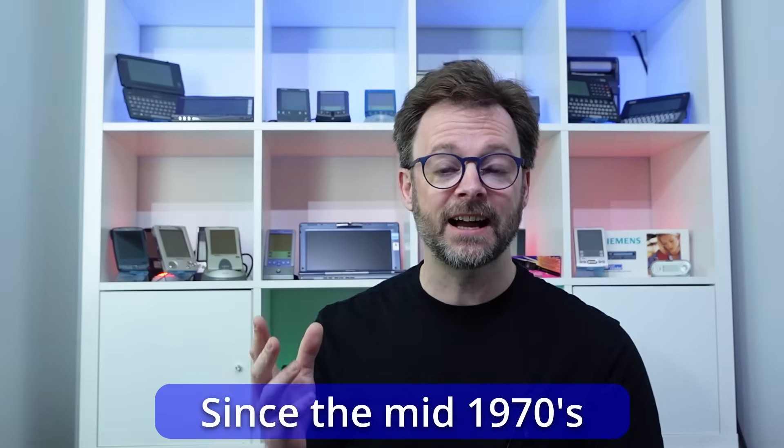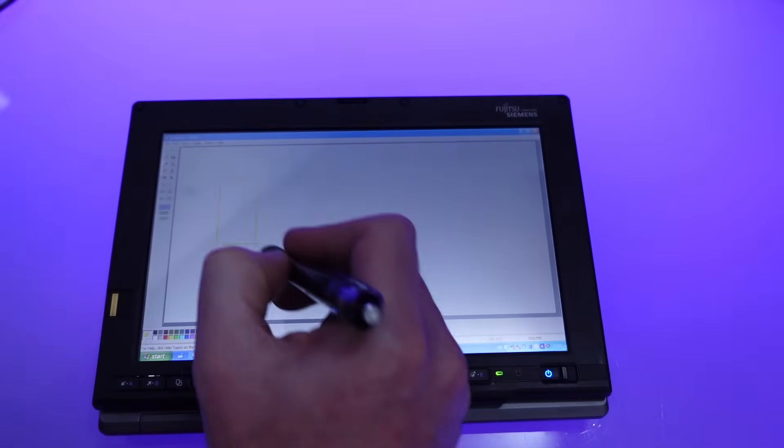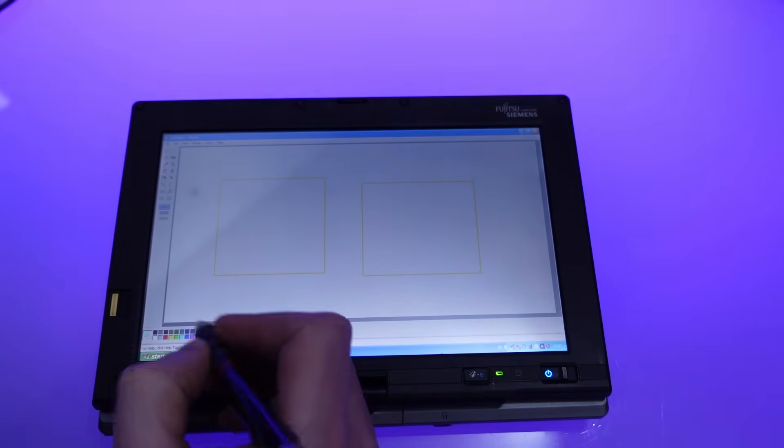Before we go on to look at potential fixes, it's worth knowing a little bit about how resistive touchscreens actually work. This technology has been around a very long time and it's still in use today in point-of-sale machines, medical devices and some industrial machines. They are surprisingly simple and the vast majority of them only actually have four wires to connect up. Simply take two clear pieces of plastic, add a conductive coating with a suitable resistance — let's say a hundred ohms.